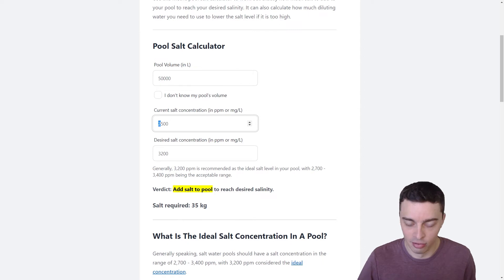Say that we only had 1,500 ppm of salt in our pool — we'd actually need quite a bit of salt: 85 kilograms, which is over four of those standard pool salt bags.